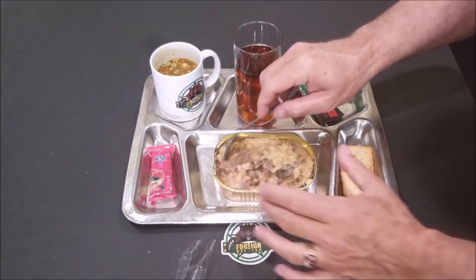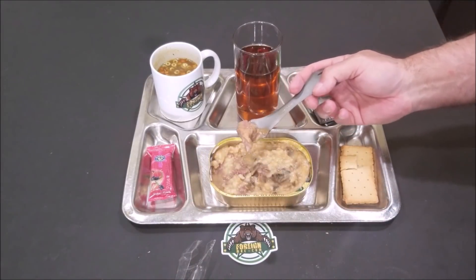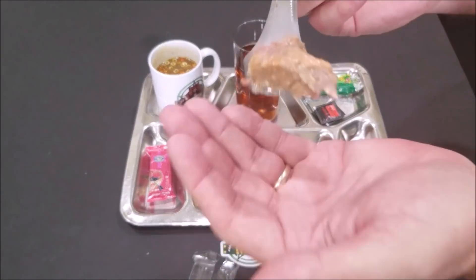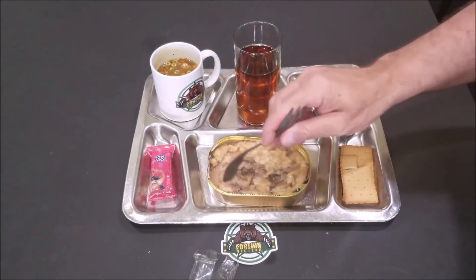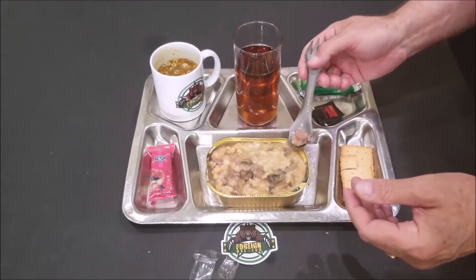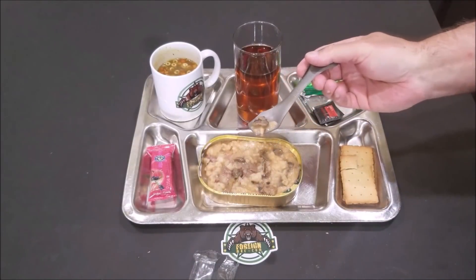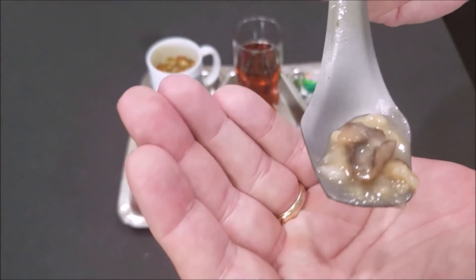Okay, let's try the pork riscotto with mushrooms — and look at the size of this piece of pork! Wow, that is good. Let's give Nina a try. This is very good. My teeth barely touched the pork and it all fell apart in my mouth. I got a mushroom here.